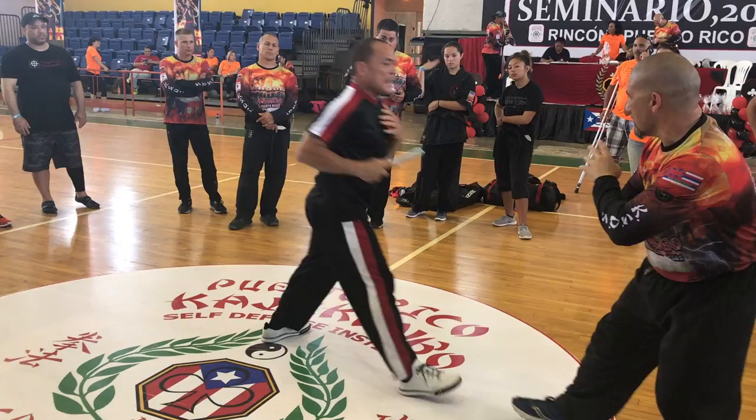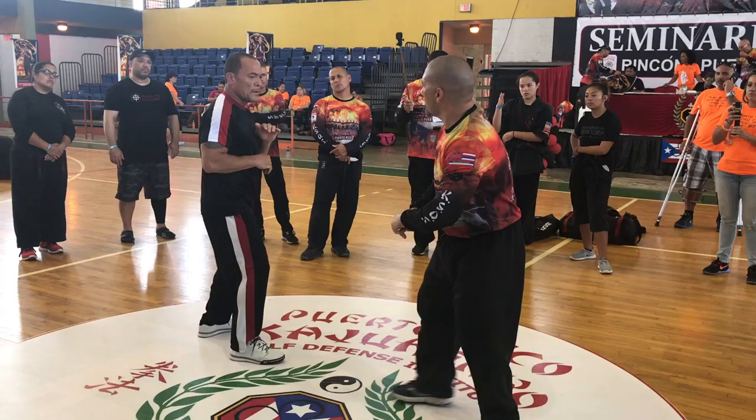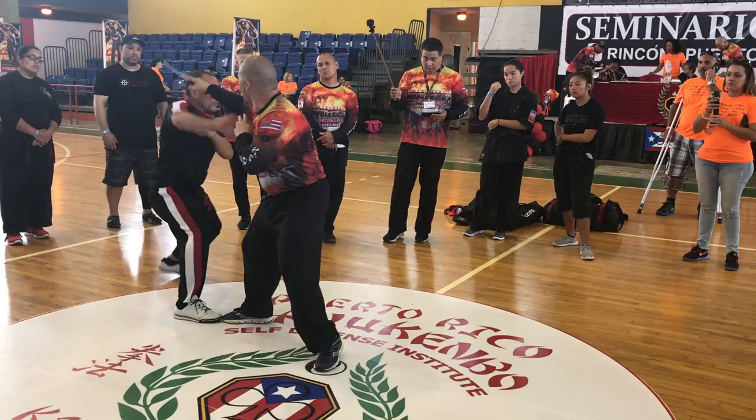La primera: jab. La segunda: jab, thrust. Y la tercera: double jab. There you go. So — jab, jab, thrust, double jab. Double jab.